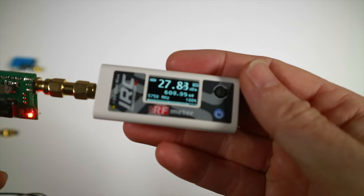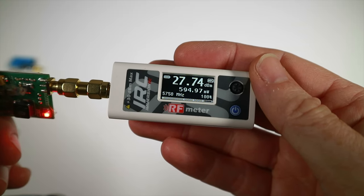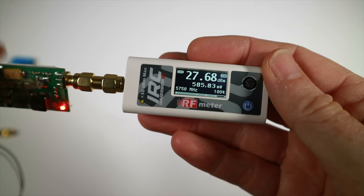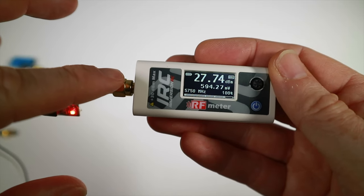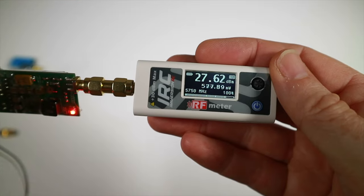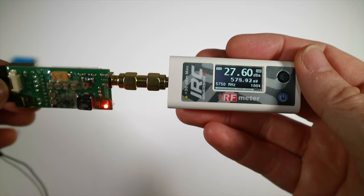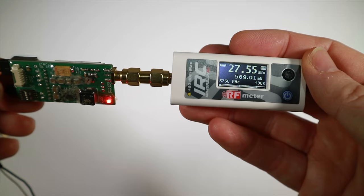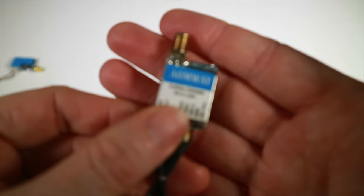Let's plug in a battery... and we are getting 27.78 dBm, or 593 milliwatts. It's falling off slightly but that's a pretty good measurement - it said it would be about 600 and it's essentially 600. Back in the day I had conversations with Sander at ImmersionRC about how good their stuff was, and yeah, that's pretty good.